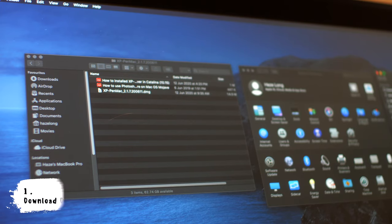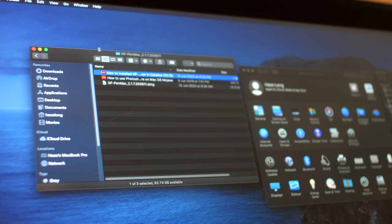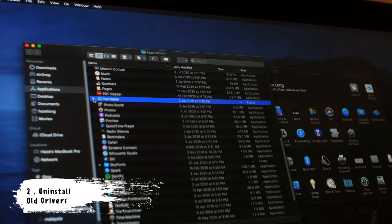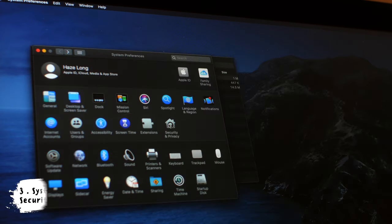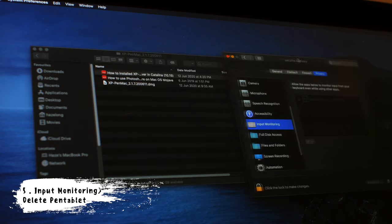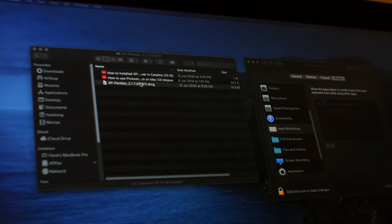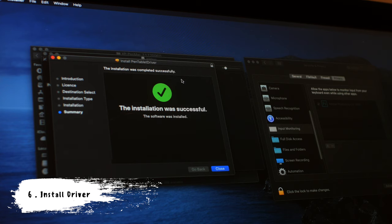For the driver installation, download the driver from their website. You'll get three files, including a PDF with step-by-step instructions. First, uninstall any pen tablet drivers currently on your system. Then launch System Preferences, go to Security & Privacy, and check the Accessibility tab — make sure there's nothing called 'pen tablet' there. Also check the Input Monitoring tab. If you still see any pen tablet settings, unlock and delete them. Then double-click the image, mount it, and install.